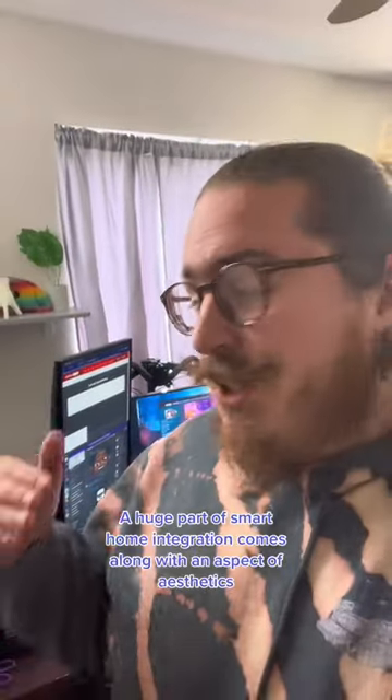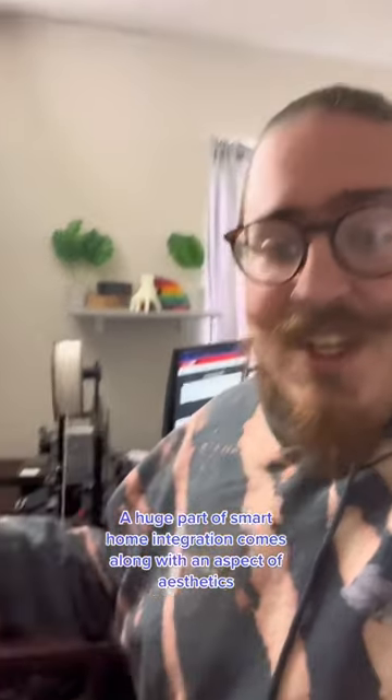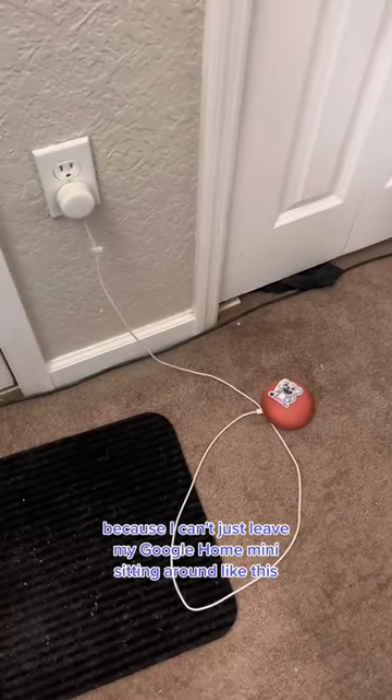At least for me, a huge part of smart home integration comes along with an aspect of aesthetics. That's where the 3D printer comes in, because I can't just leave my Google Home Mini sitting around like this.